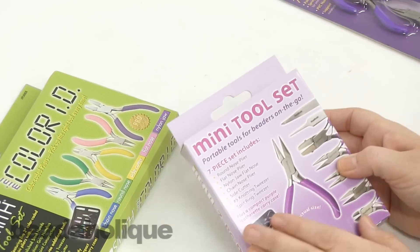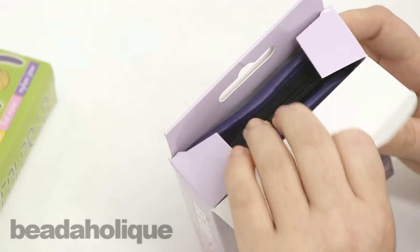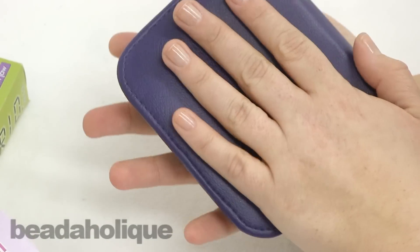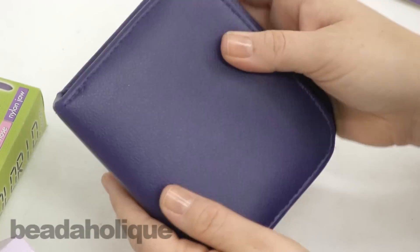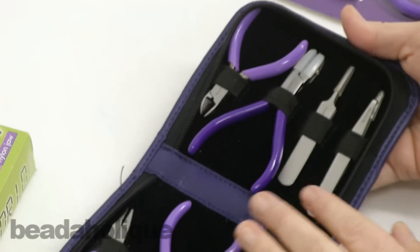I'm going to show you the Beadsmith mini tool kit. It comes in a box like this — you open it up, and what I find really neat is that it comes in a really nice small case. You can see how big it is with my hands next to it — it's great to just pop in your suitcase. This is actually a seven-piece tool kit.